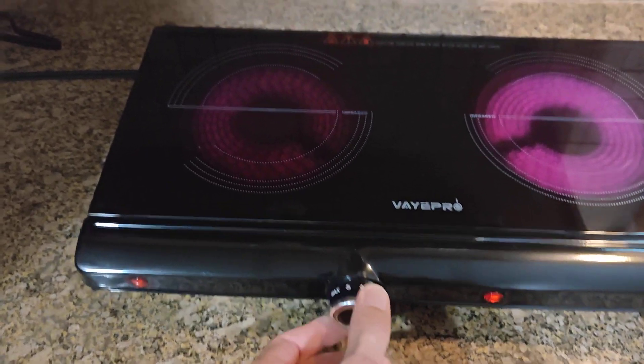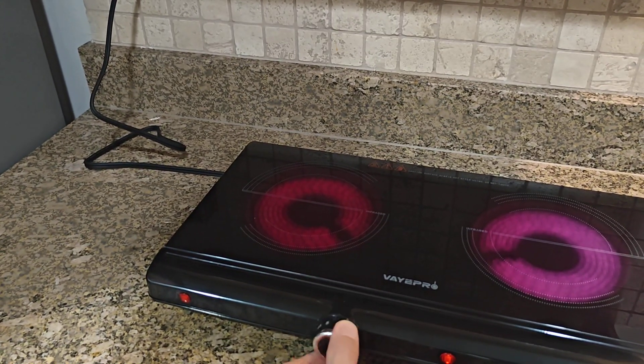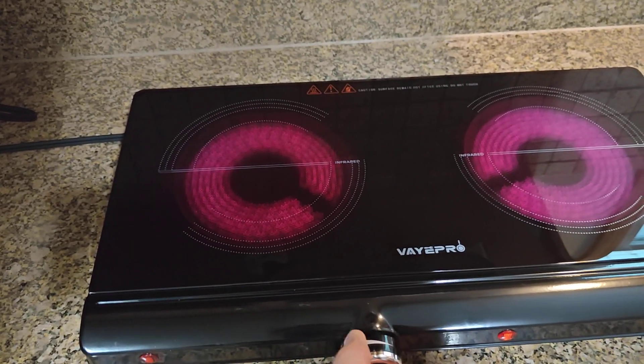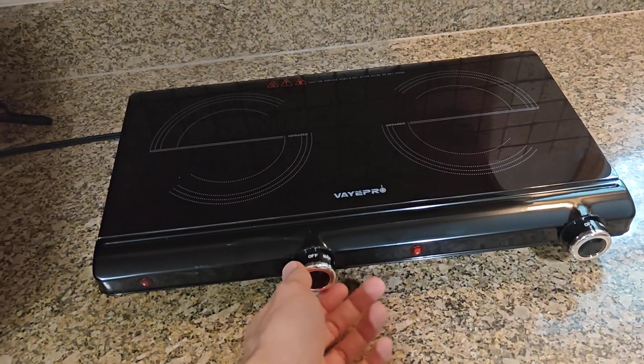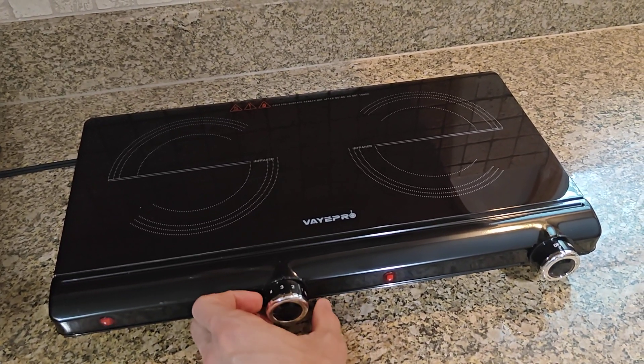It doesn't matter if you go here or there — as I'm adjusting it back and forth you can see it just stays there. This may be a deal breaker for some of you, but I just want to let you know before you buy one of these that they're basically not temperature adjustments — they're really just switches, on and off.